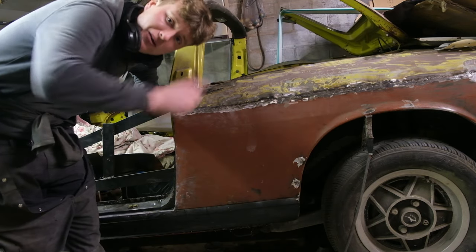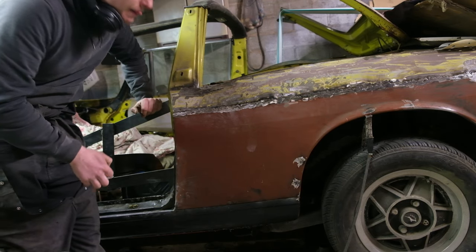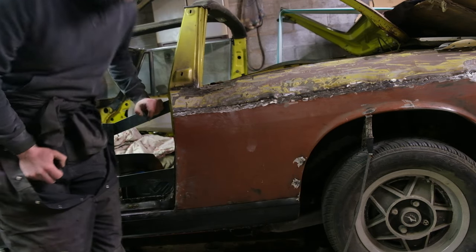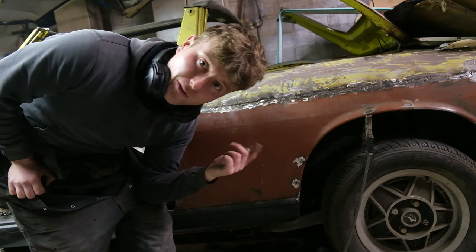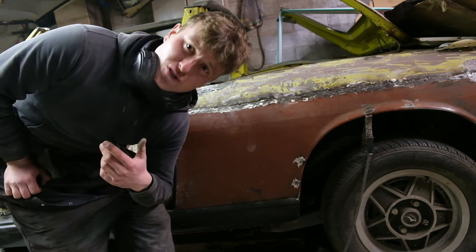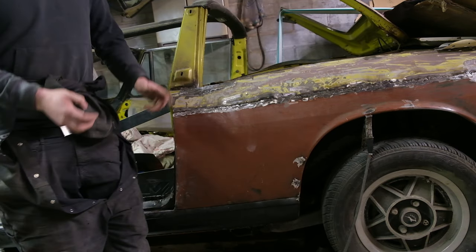Today I'm going to finish off repairing the rain rail, give this panel a good skim of filler, and then before we spin the car around I also want to whip the rear wheel off and the front wheel off, and then bare metal both arches just to make sure there's no hidden rust in there, because there's quite a thick layer of underseal. Anyway, let's crack on.